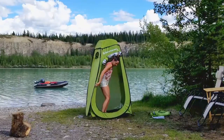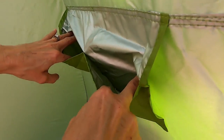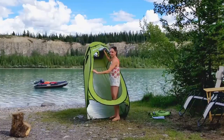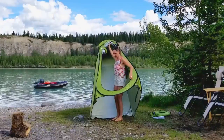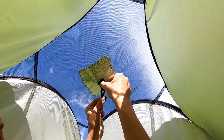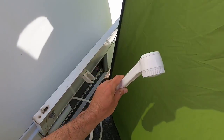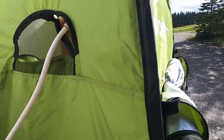Inside, there's a little pocket where you can put your shampoo or some toilet paper. The reason we bought this particular brand — which I'll link below — is because in the very roof of it, there's a little Velcro and a clip to hold the shower head. So you'd bring your shower head from your motor home or RV in through the window and clip it at the top, and now you can shower in privacy. That was probably our biggest reason for buying it.